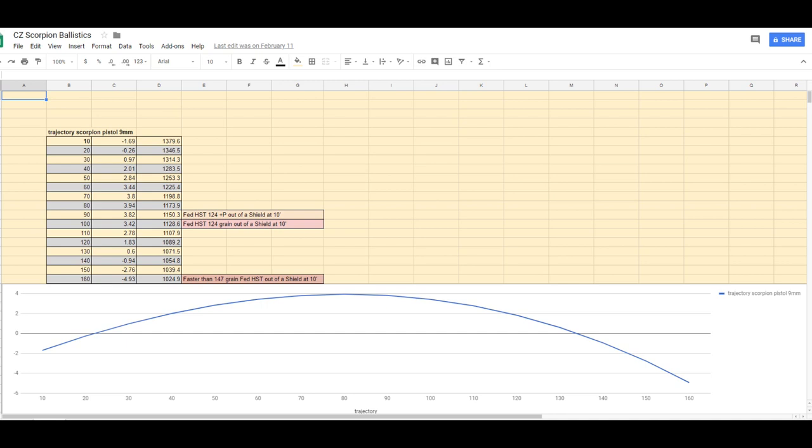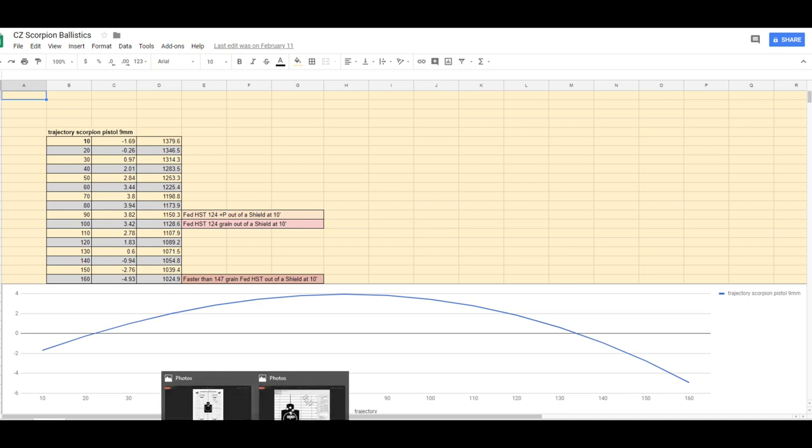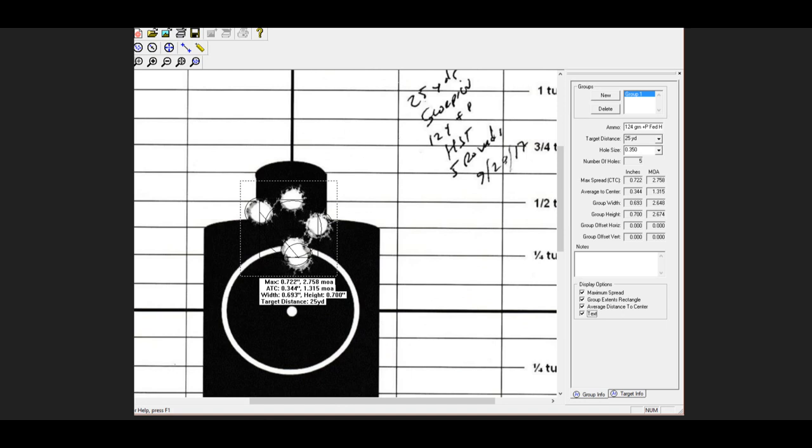Now let's look at the group that we got at 25 yards. Here is the five-shot group. My zero is at 22 yards, so at 25 we want it to be a little bit high. Here is a picture of the close-up — here's the five shots. We've got a three-quarter inch group at 25 yards with the Federal HST plus P out of the Scorpion. That equates to two-and-three-quarter MOA.